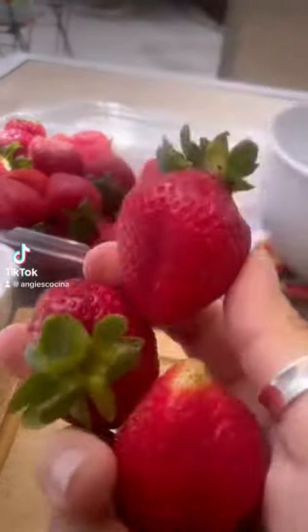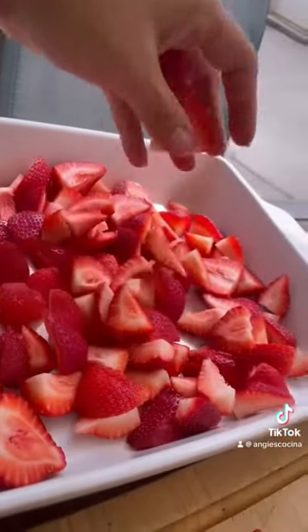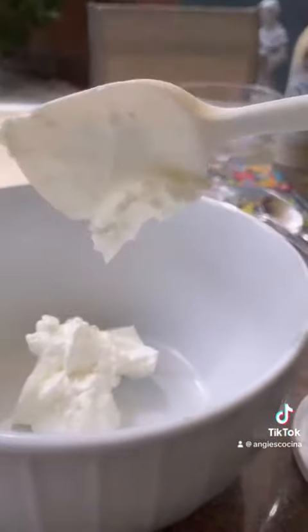Let's start by hulling and quartering three pounds of fresh strawberries. Throw those in the serving dish and then set it aside. In a mixing bowl, you're gonna add your sour cream of choice — get about a cup and a half.